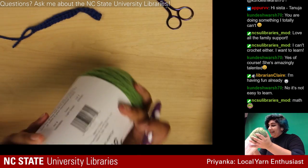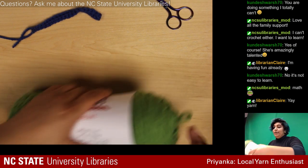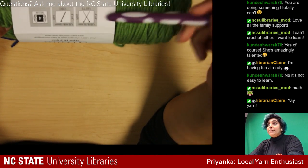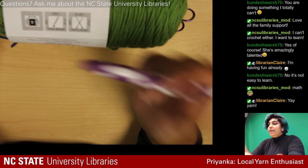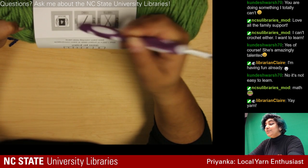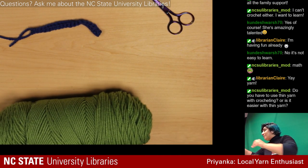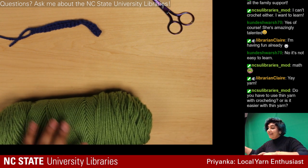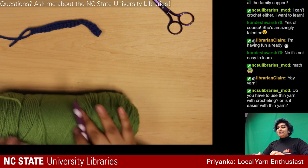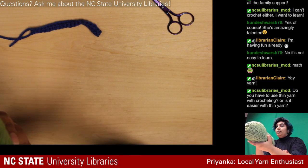Fun fact if you've never crocheted before: on each yarn label it's really useful because they tell you the thickness — there's a scale for it — and the hook or needle size to use with it. So if you're like me and you're in the store impulsively and don't know what to use, you can just look at the back and it'll be fine. They're a little off sometimes but it's a good general rule of thumb.